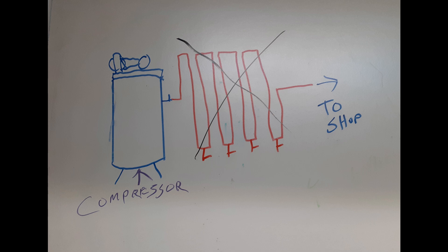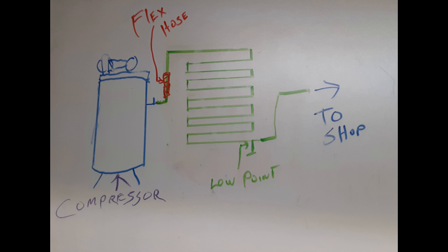As you can see from these drawings, these pipes run vertically up and down the wall. They come out of the compressor and go to the wall and up and over and down and over and up and over. And every time they get to the bottom, you've got to put a valve in. I have one customer that did this, and I asked him how often he drains his tanks. He said he drains them once a week or so and gets a little bit out of each one. And it works.